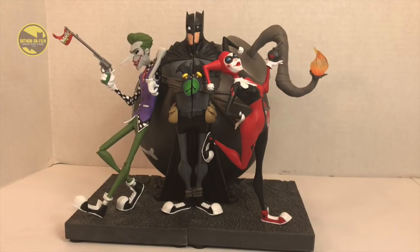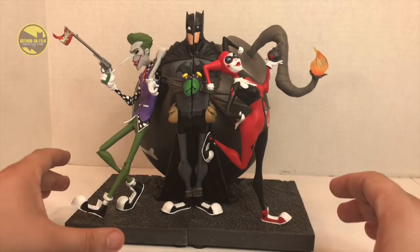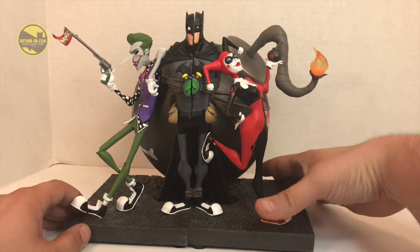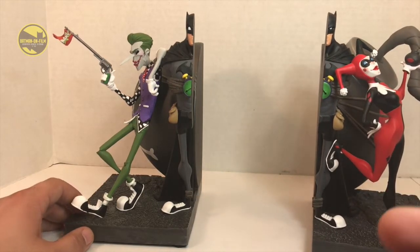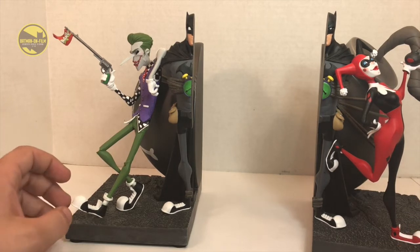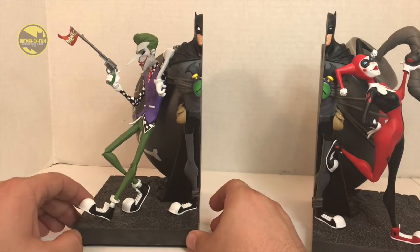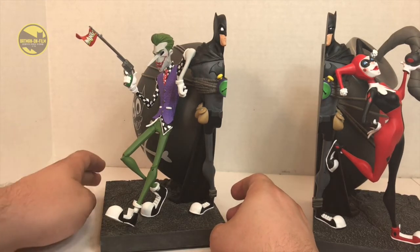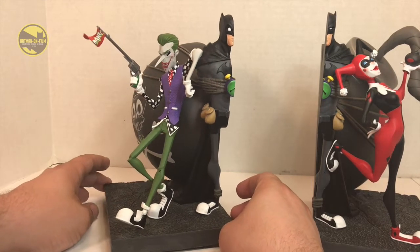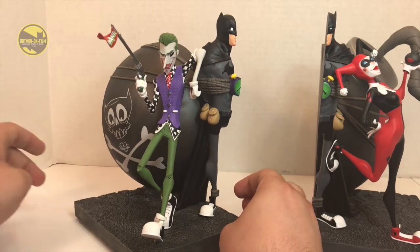Let's go into detail and break down the two pieces of these bookends. First let's take a look at the Joker — be careful with these because there are some thin delicate pieces. It's mostly the Joker's gun and the legs that are really skinny. The Joker's got a long nose so be careful when moving around, especially taking it out of the package. It's packaged really well and tight in there, but just be careful because there are a lot of places that could break off.